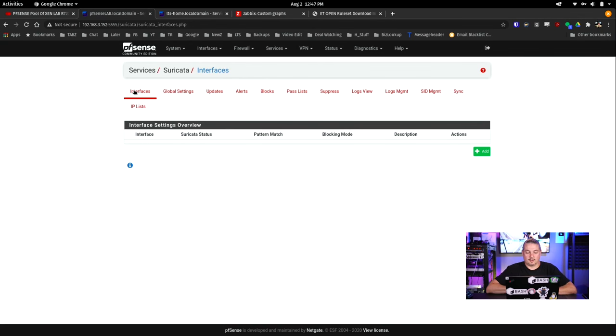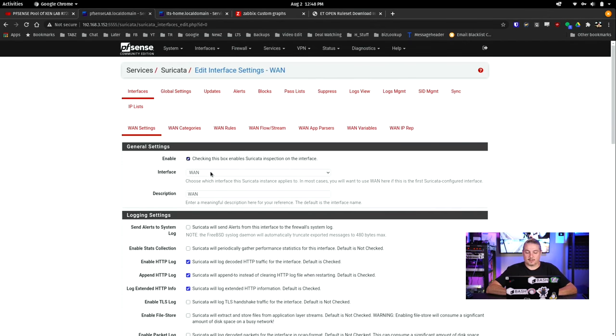Next we have to set up the interfaces. We'll go over to interfaces and add our first interface — it defaults to WAN. If you want to put this on the WAN, you're going to get a lot of noise. By default, PFSense is going to block all incoming ports, so if you put this on WAN, all the ports are blocked but it's still going to sense all the noise hitting those blocked ports. It's going to take up some CPU cycles and create some false positives because someone scanning a port that's not even open makes for a lot of logs but doesn't necessarily make for much actionable intelligence. So we're going to put it on the LAN side. For each interface, you may want to create a different rule category.